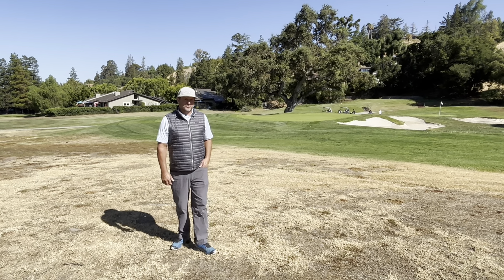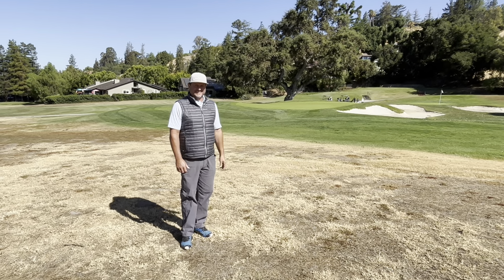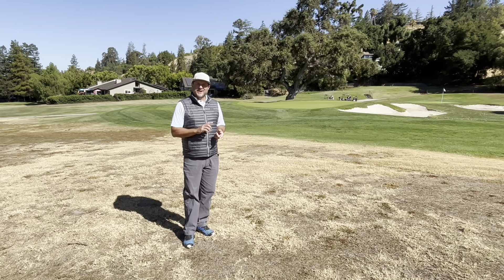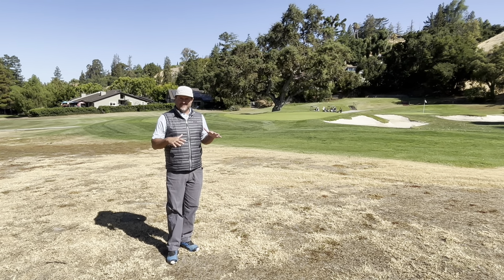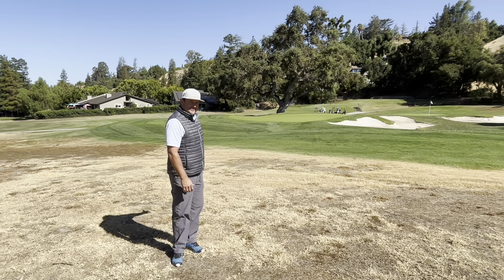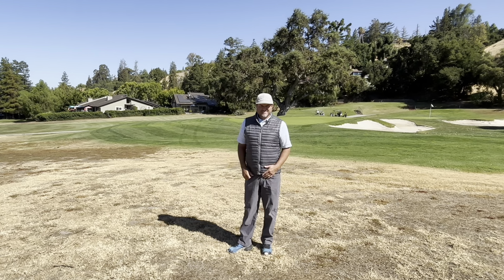Good morning, John here. We are standing in the triangle I call it between 7, 8, and 16. There's also a triangle up between 2, 3, and 4. These are largely out-of-play areas. You'll notice we have sprayed out the area and we're killing all the grass and weeds in this area now.